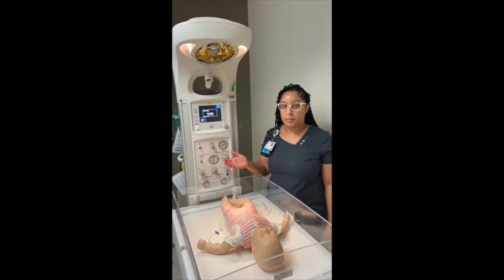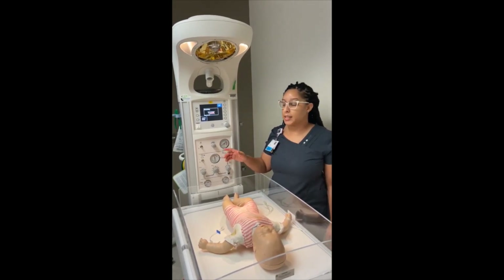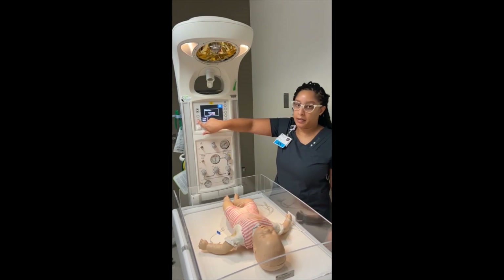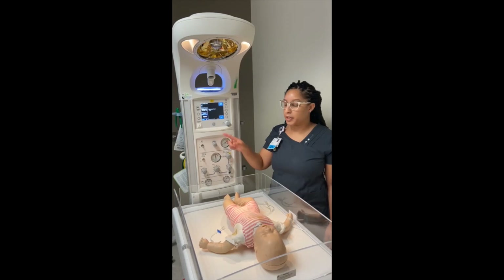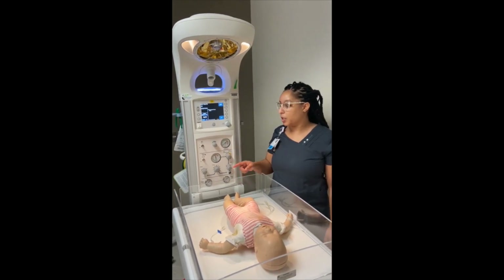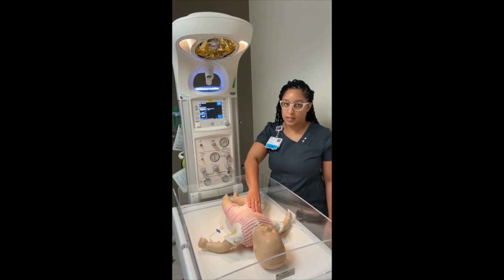If the baby has not already been born and mom is rolling into the ED, as soon as you hear someone say 'baby out,' click 'Admit Baby.' This will also turn the heater power on to 100%, but you want to make sure that you have the temperature probe hooked in to connect to the baby's liver area.